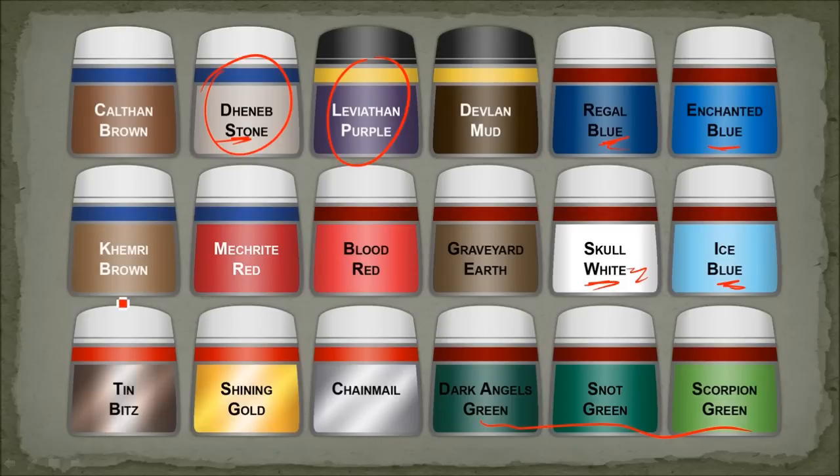Some of the bone areas were done with Khemri Brown, and I probably used Bleached Bone as well, though I don't show it here. The wood bits started with a dark brown base coat, then highlighted with Graveyard Earth. Calthan Brown was probably used in there too, along with Devlin Mud.